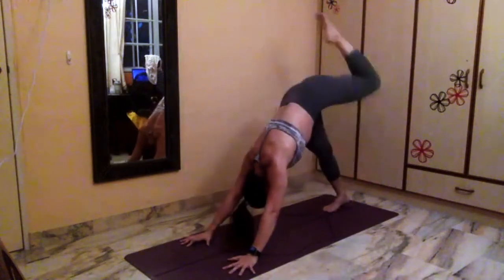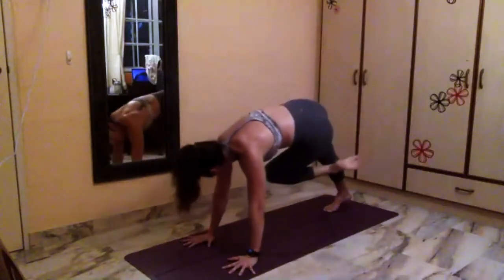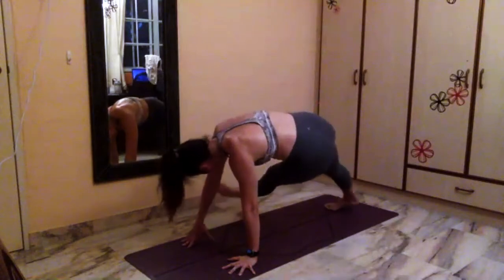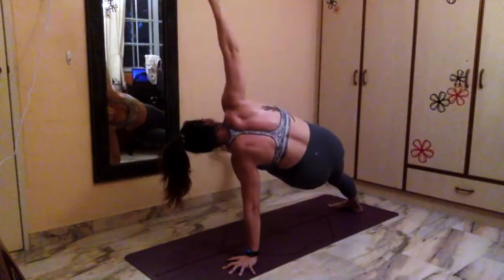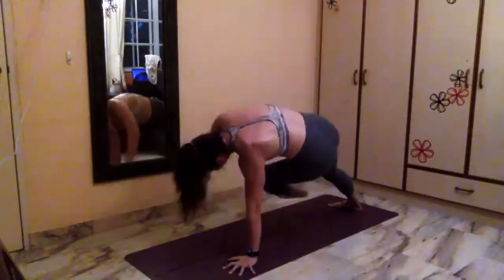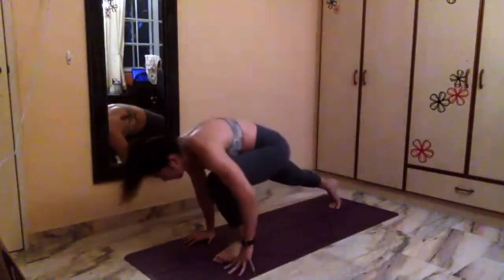Set your left leg up to the ceiling, open your scorpion tail. Exhale, left knee, right elbow — touch. Straighten out the left foot, touch down to your ground, spin on the inner edge of your right toes. Lift the left foot all the way up into your one-arm triangle. Five, four, three, two, one. Right hand goes down, left foot goes all the way up — open up, scorpion tail. Exhale, step left foot forward between your hands. Inhale, rise up into high lunge pose.